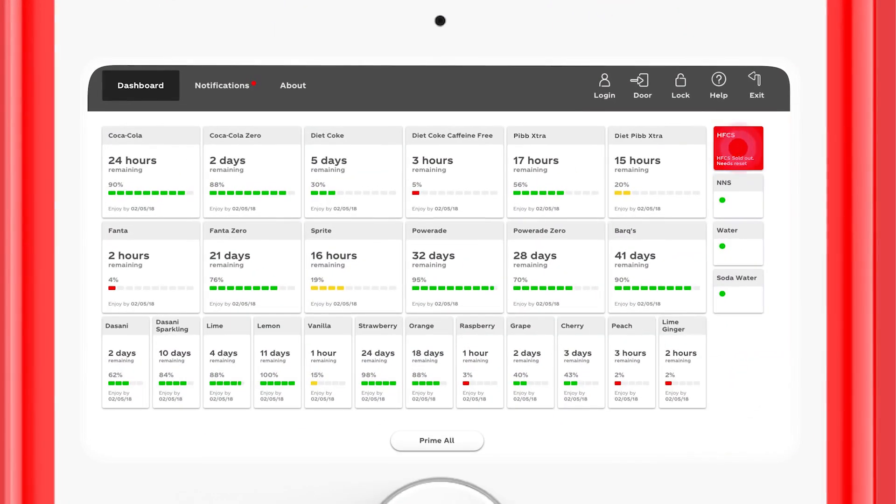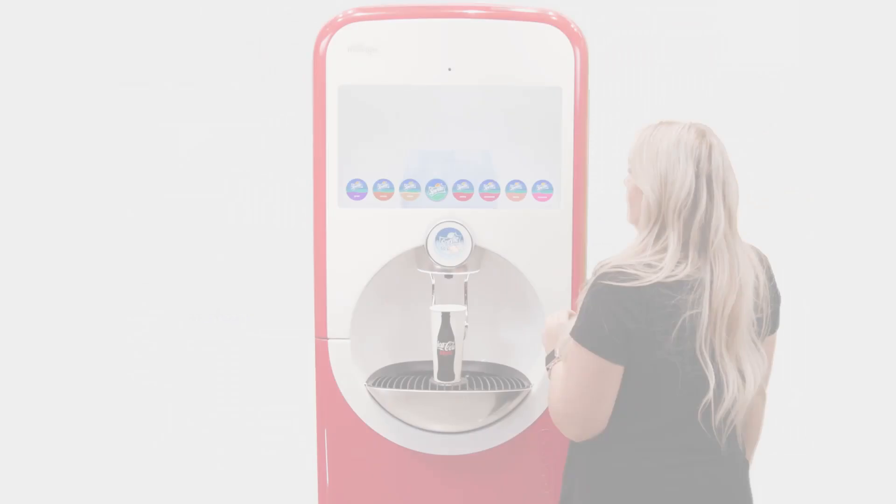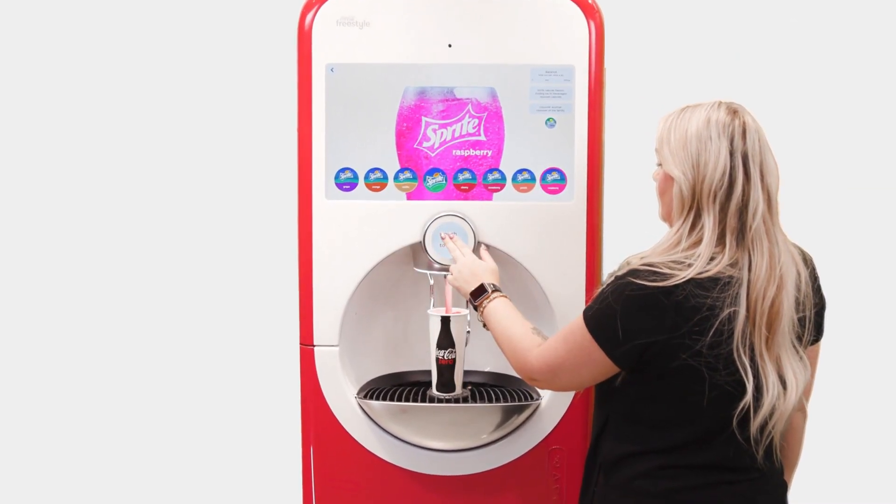Once the new HFCS box is installed, touch the red box on the dashboard to reset. All of the brand buttons that use HFCS should be restored to full color. Pour a full calorie brand to make sure the new HFCS is dispensing correctly.